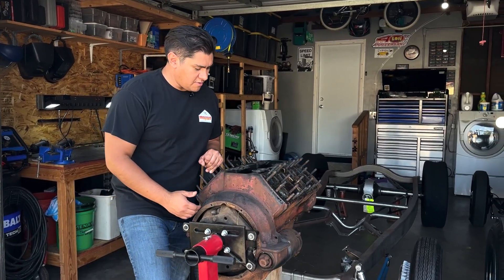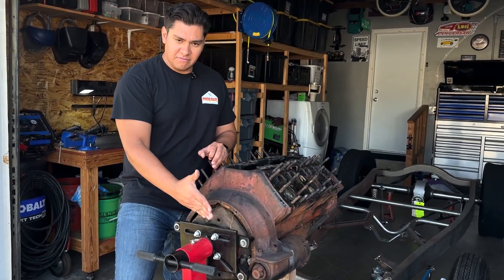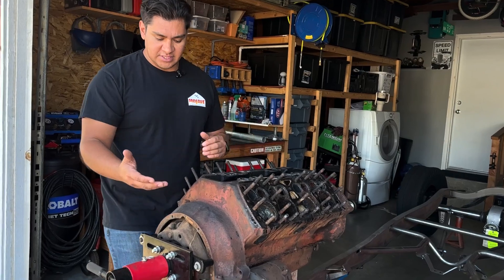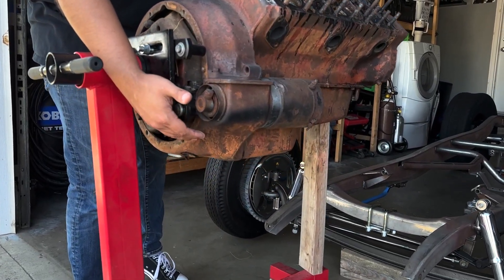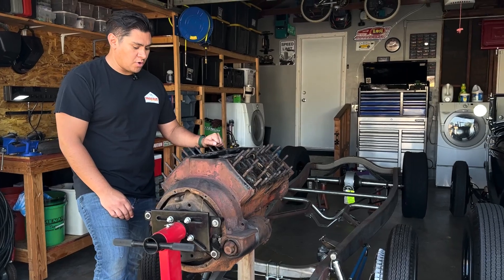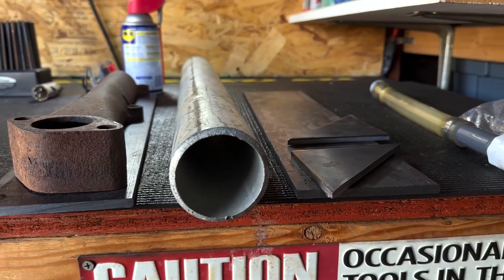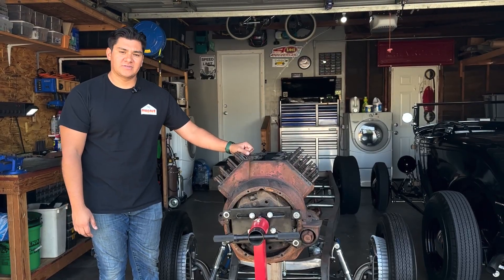Hello everybody. In this episode we're going to be making a side mount adapter for this engine stand. I can't tear down the bottom end since my actual current engine stand is going right into the oil pan, which I need to remove. I tried searching online — a few people used to have them, looks like they're not selling anymore, it's not readily available. Went down to the actual steel supply store, and it'll be pretty easy to make one. Let's go ahead and get started.